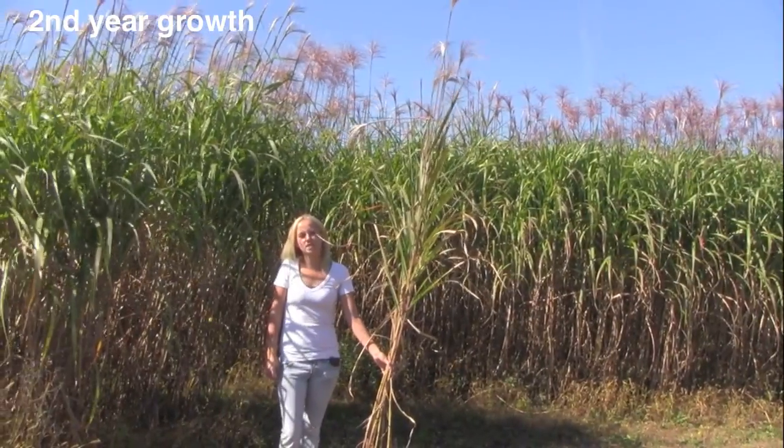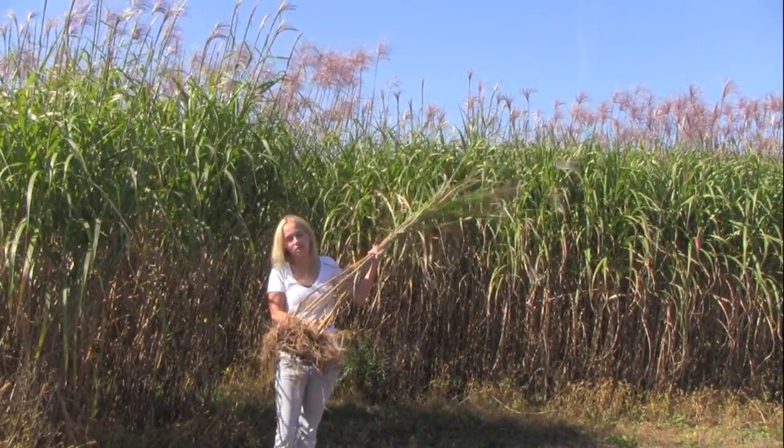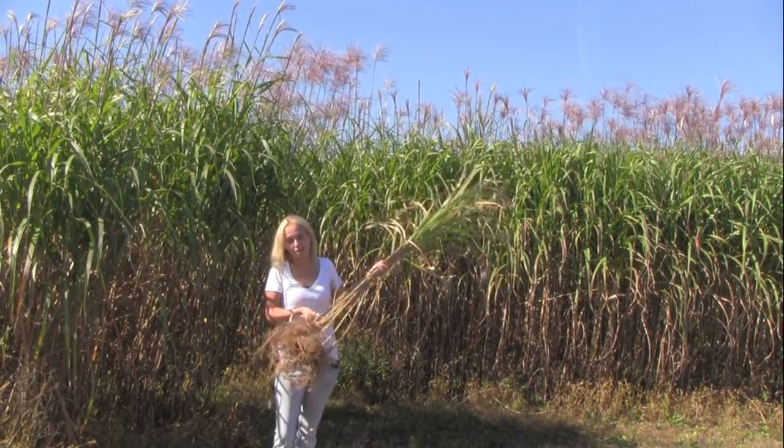We have just moved to the site where our second year growth is. Here is an example of how much larger the clusters are from the second year growth.